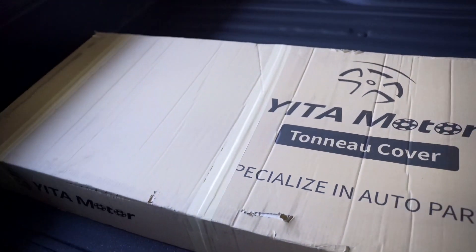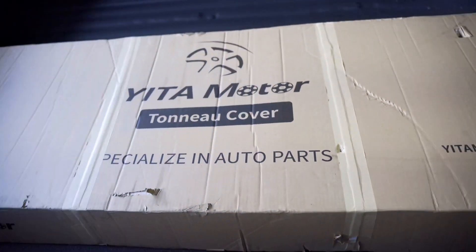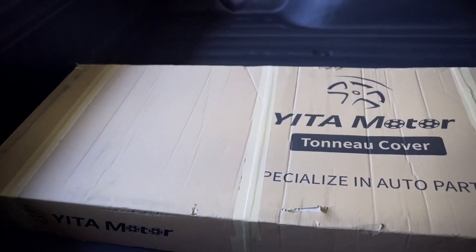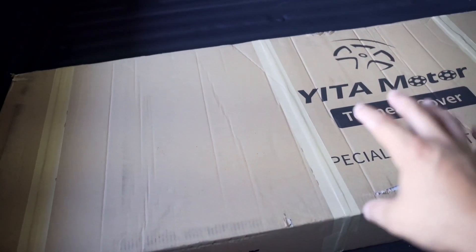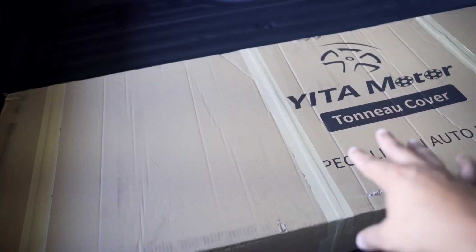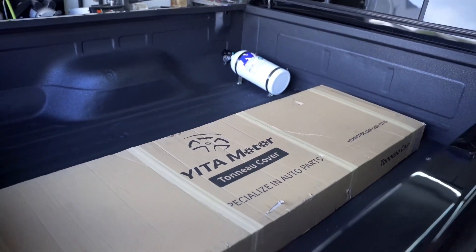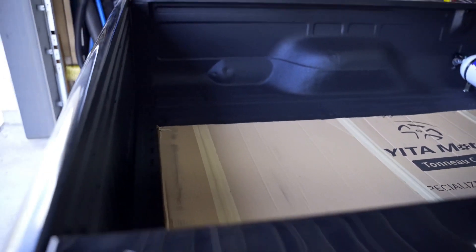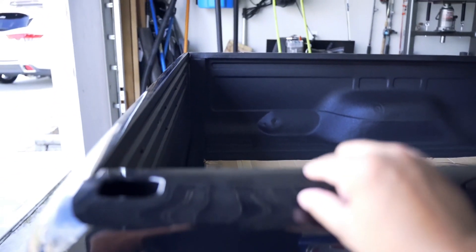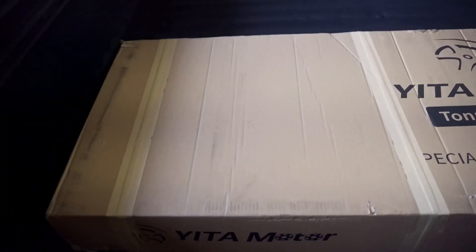I went with this one from Gita Motor — came in pretty quick, a couple of days. I'm going to unbox it and install it. It comes with weather seals for the front and back but I'm not going to install those because I'm not sure if I'm keeping this one. The soft roll-up is specifically made for a six foot seven inch bed and is a lower profile, which is what I was going for.